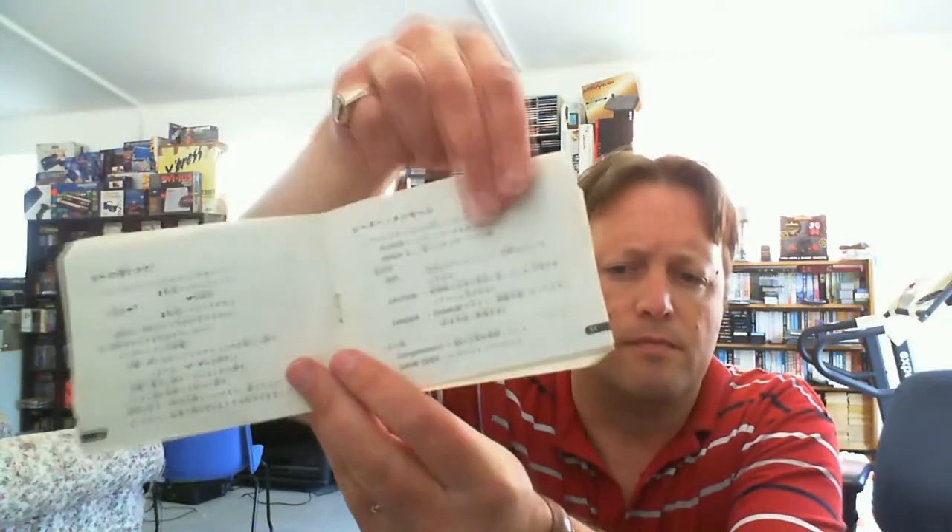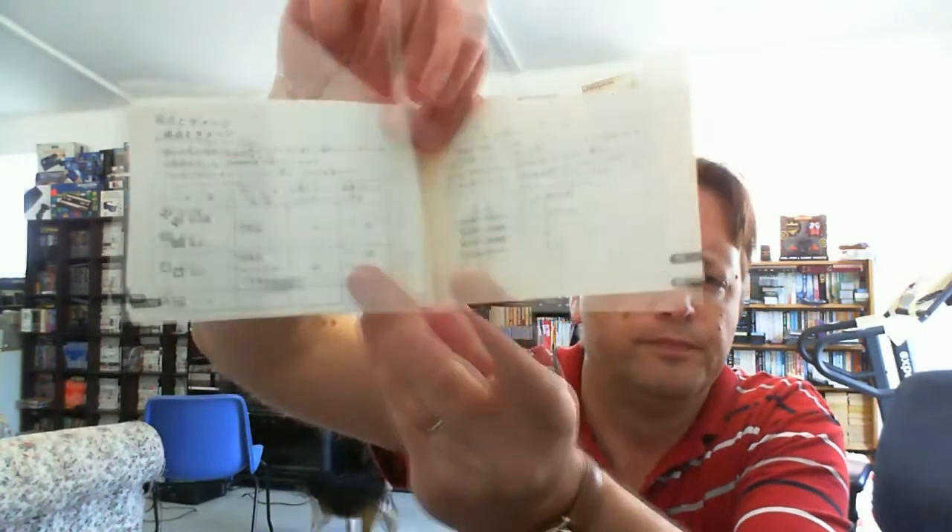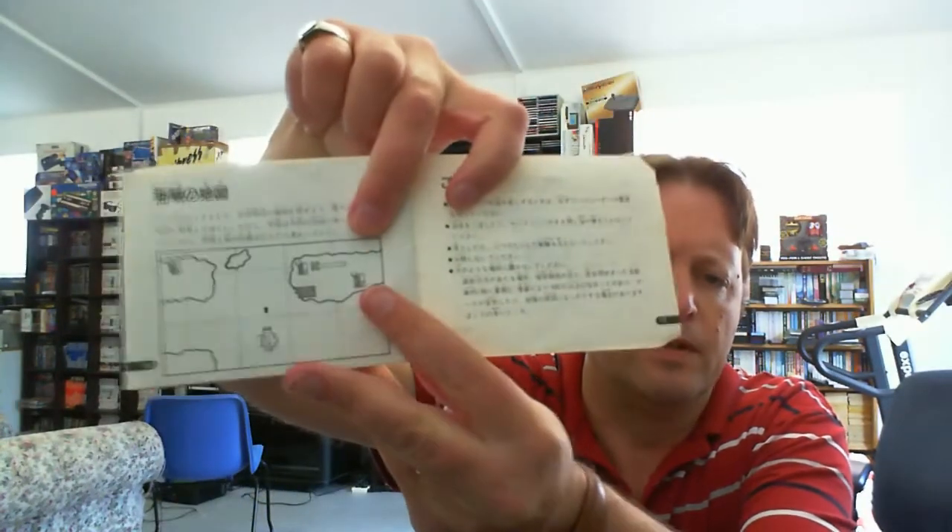Let's have a look at the manual — this gives you a few details, though they're all in Japanese. It did come out in English in Australia, but it's probably a lot easier to get a Japanese copy. It is a complicated game, but I should be able to remember how to play it once we get into it. It's a bit of a strategy game — multi-directional scrolling, flying around with a helicopter and bombing bases. That would be quite good fun to play.